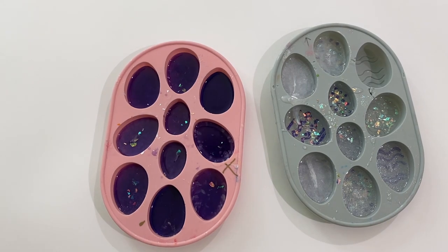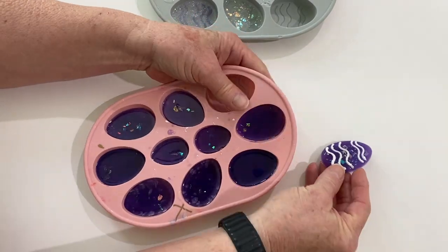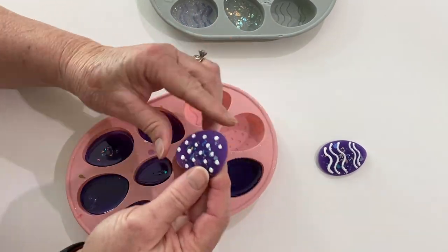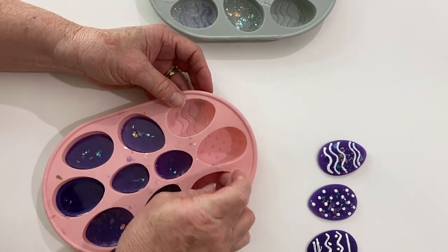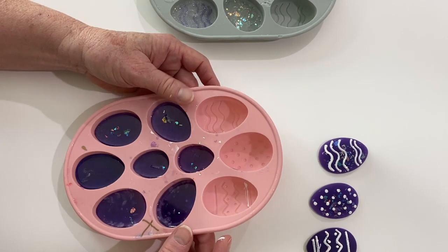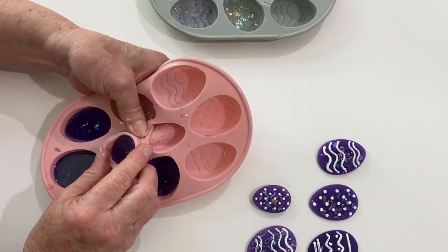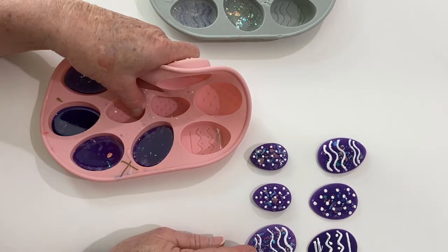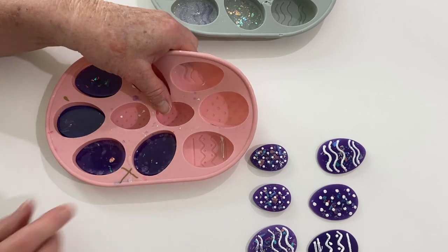Now they've sat overnight and they're ready to take out of the mold. The ones I'm taking out first are the ones with the white acrylic paint — those are the ones that turned out the best. When you put resin into a mold that is not shiny on the bottom, when you take it out it's not going to be shiny, so you have to pour resin over it to make it shiny, which is what we're going to do when we finish up the project on the canvas.